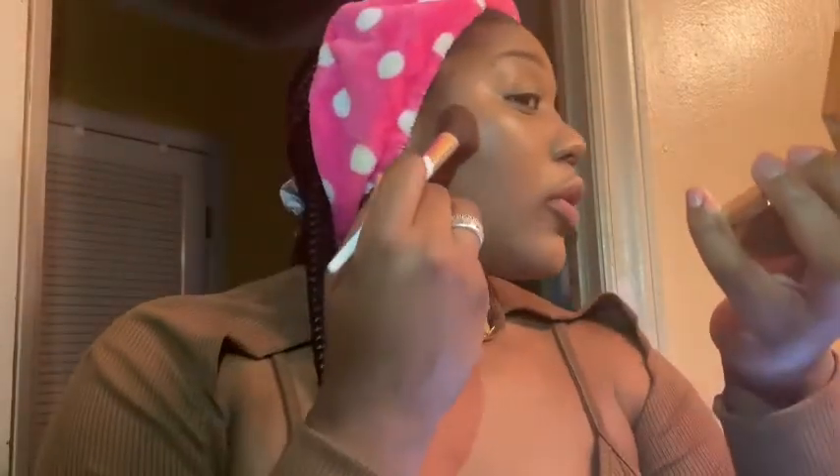I like to get it all over, so I'm using my mirror and going in a circular motion exactly where I want it. I keep it in a circular motion because I don't want it to look like I just swooped my face and left a line. I try to buff it as much as possible so it looks natural. I'm doing my forehead and around my hairline.